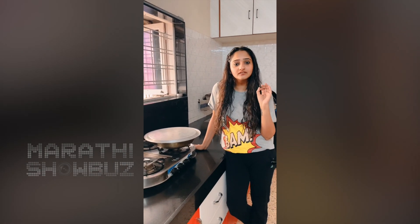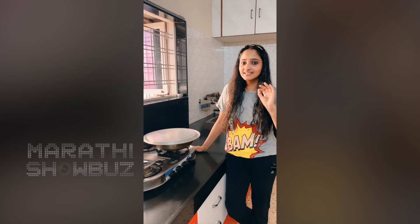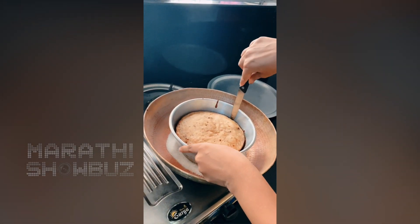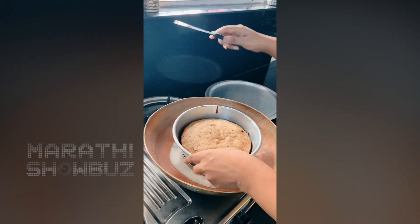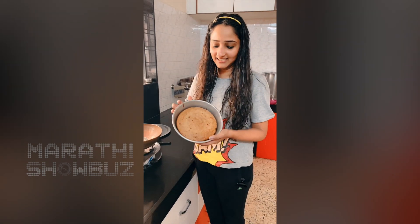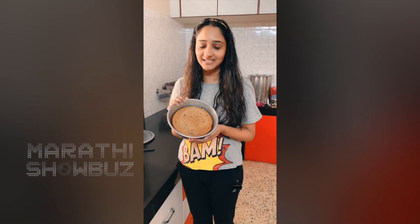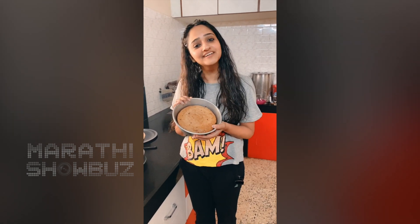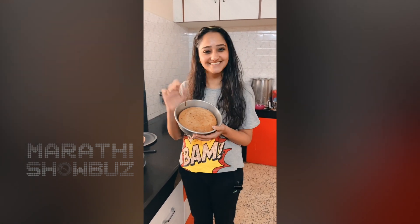We are back — almost 30 minutes — and the cake is ready! You can put a knife on the side to loosen it. The cake is ready. This was my special video for all you guys — a no-oven banana cake. I hope you like this recipe! Bye bye!